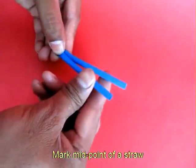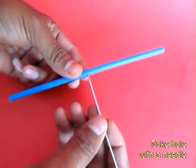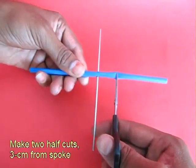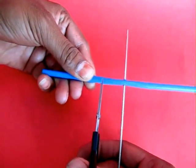Take a good quality plastic straw and bend it in the middle to find the midpoint. Make a hole with a bicycle spoke and poke the bicycle spoke through it. Now leave about 3 cm from the bicycle spoke and make two cuts, one to the left and the other to the right.